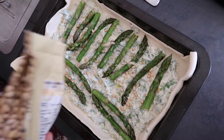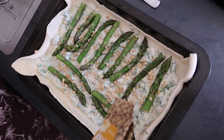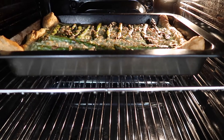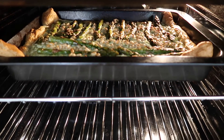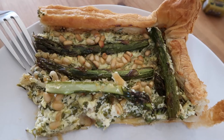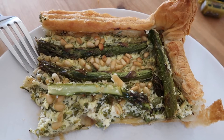Feel free to add some more pine nuts as well. It's so easy and so quick to cook, it takes no time at all. Then bung it in the oven until the puff pastry is golden brown and crispy, then just enjoy. I hope you enjoyed this video guys — give me a thumbs up and happy cooking!